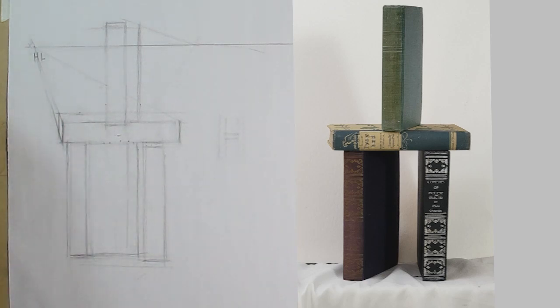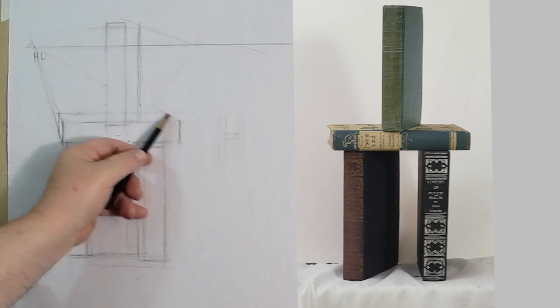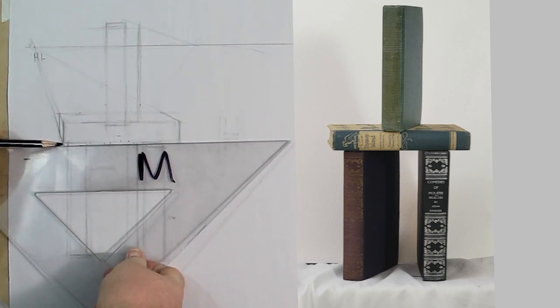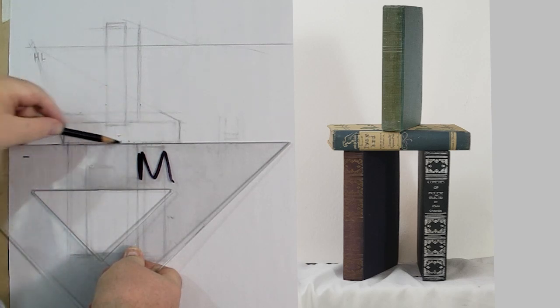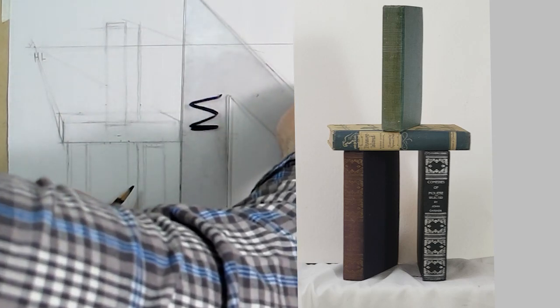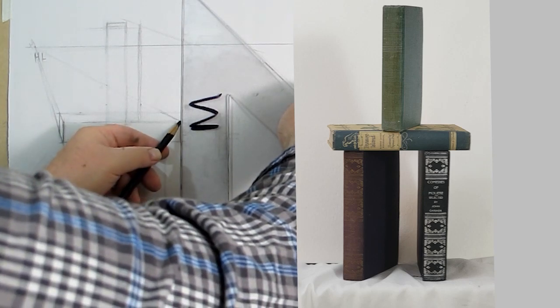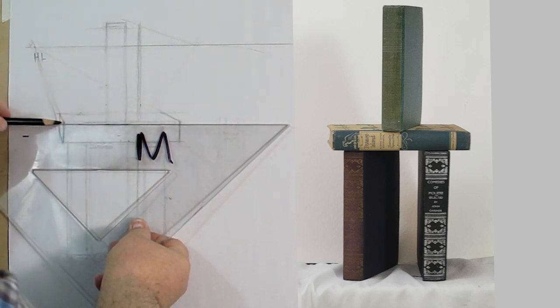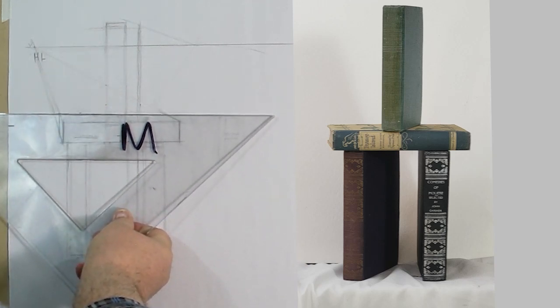Some people will get their straight edge and use it for every line, but if the line is still in the wrong place, that doesn't help anybody. Now I'm going to draw the whole box — I'm going to act like I can see through the entire box, because it's going to give us so much information for the other boxes. In one-point perspective these lines would be truly horizontal, but I said this is actually a very, very soft two-point. It's so close to one-point I can get away with leaving these straight.